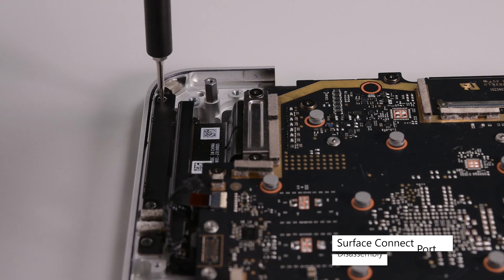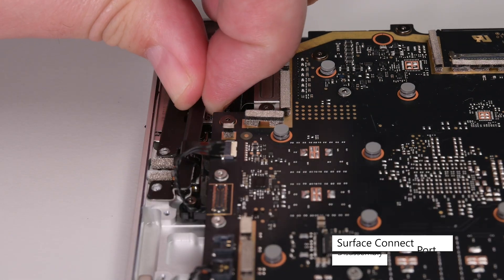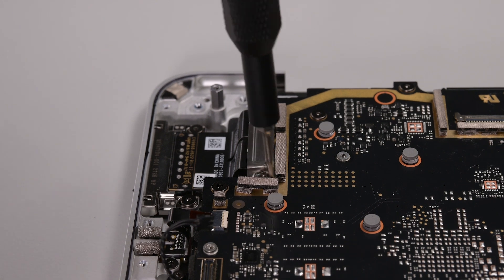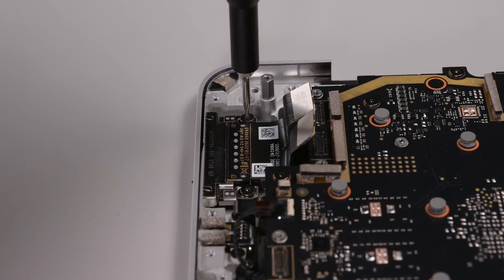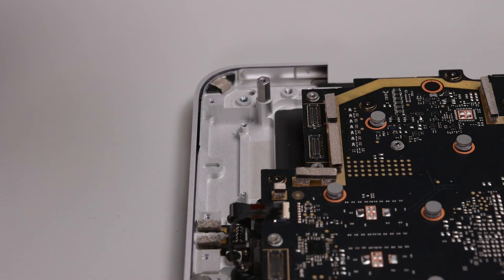There are three 3IP Torx Plus screws securing the left I-O bracket. Remove those, and then lift the bracket out. Remove the two 3IP Torx Plus screws from the Surface Connect port bracket, and then lift the bracket out. Use your spudger to disconnect the Surface Connect port from the motherboard, and then remove the two 3IP Torx Plus screws securing the port. Lift the port out to remove it.